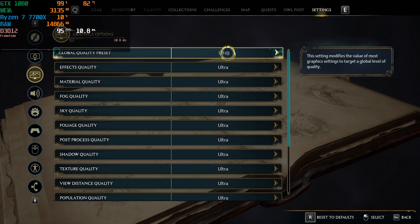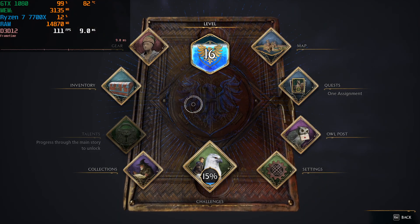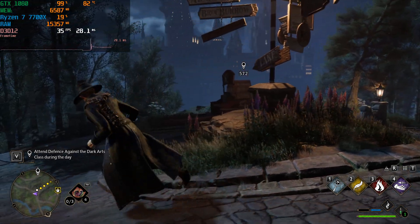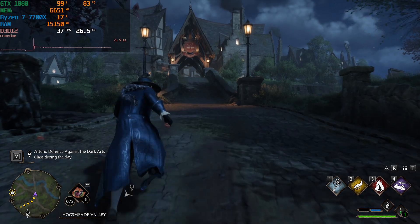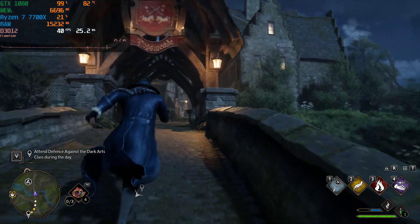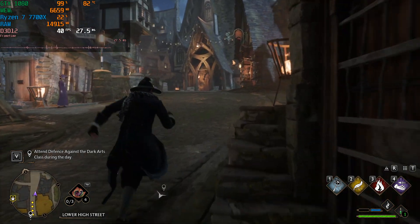This game has a really good recommendation preset that you can just toggle if you don't want to spend too much time manually tweaking settings. But just to look at native performance, you can see it's going to be below 60 — it cannot handle Ultra at 1080p resolution with this older graphics card.